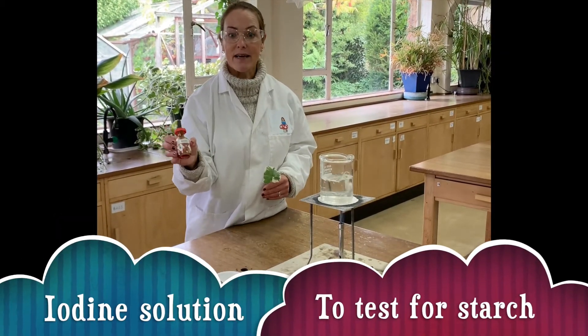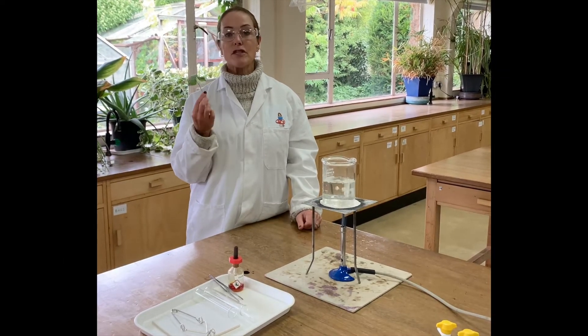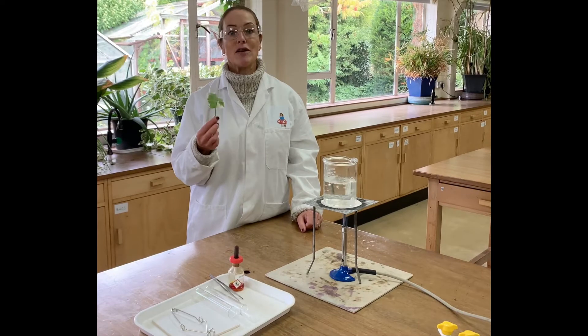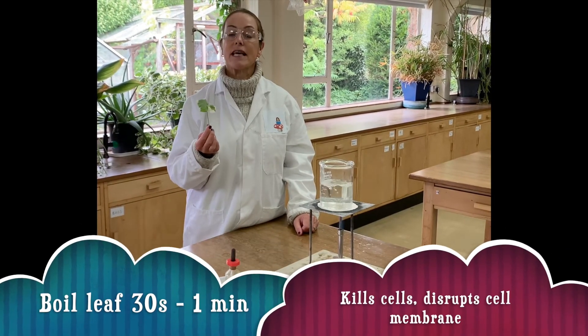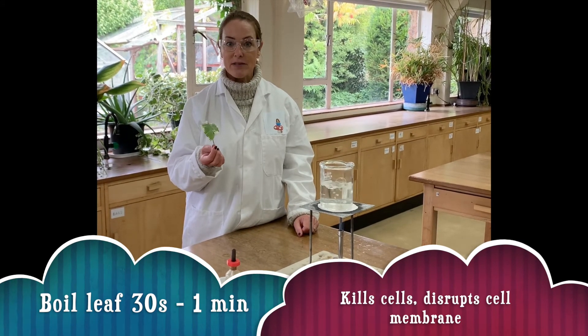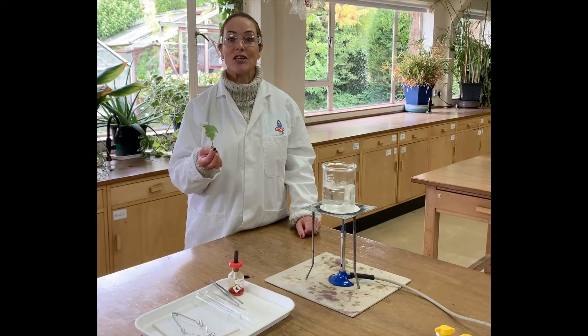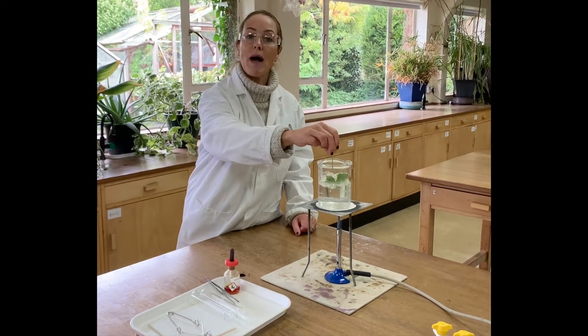I've got my iodine ready but it can't actually get into the cells of the leaf just yet. What we have to do is prepare the leaf so that iodine can enter the cells. To do this you need to boil the leaf. This kills the cells and disrupts the partially permeable membrane around the cells so that the iodine solution can get in. For the geranium leaf it only needs to be boiled for about 30 seconds.